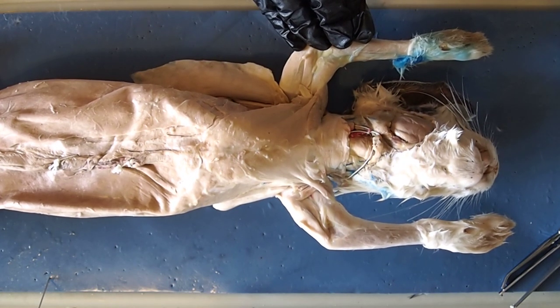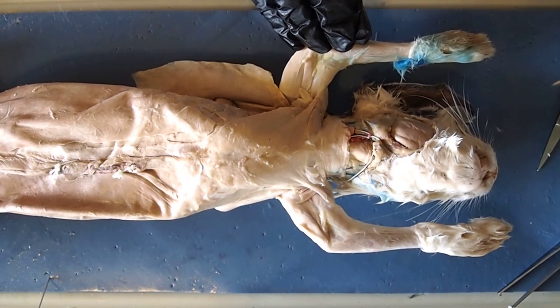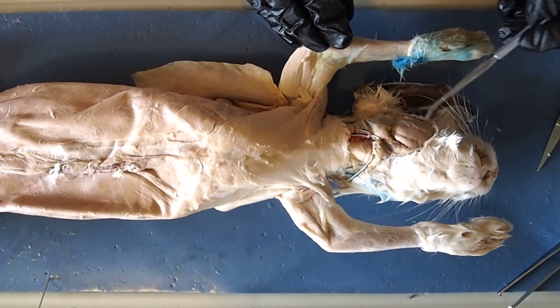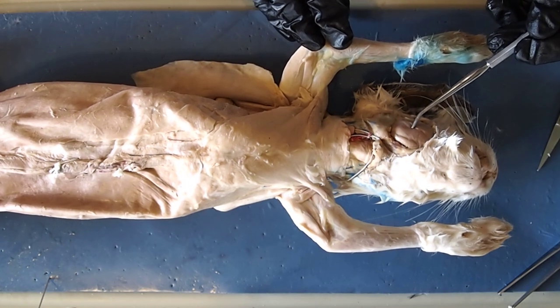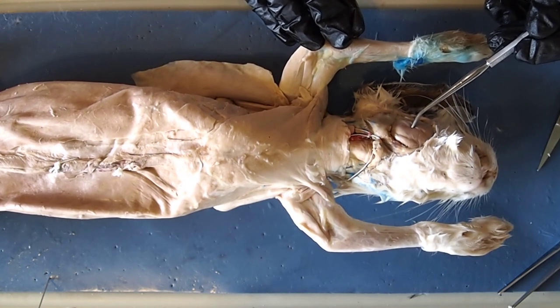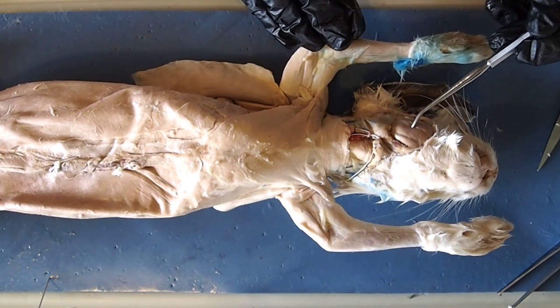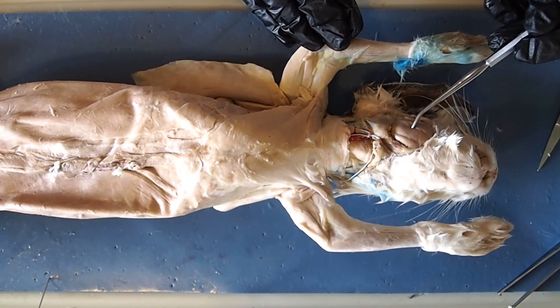The first muscle I'm going to show you is right up here on the cheek. This really large muscle here is called the masseter. The masseter is the muscle involved in most of your chewing. If you were to clench your teeth really tightly together right now, the muscle you feel on either side of your cheek is the masseter.